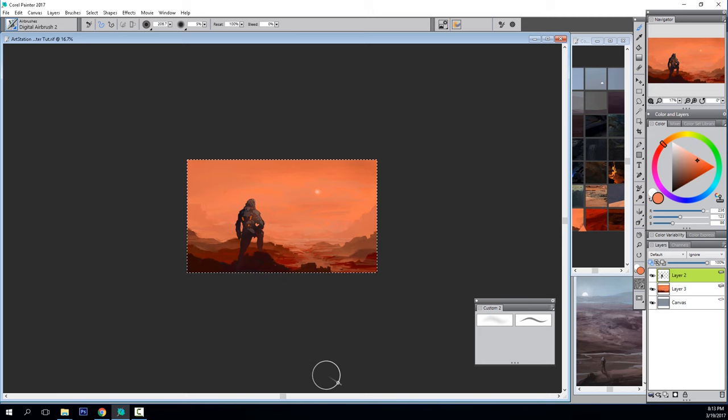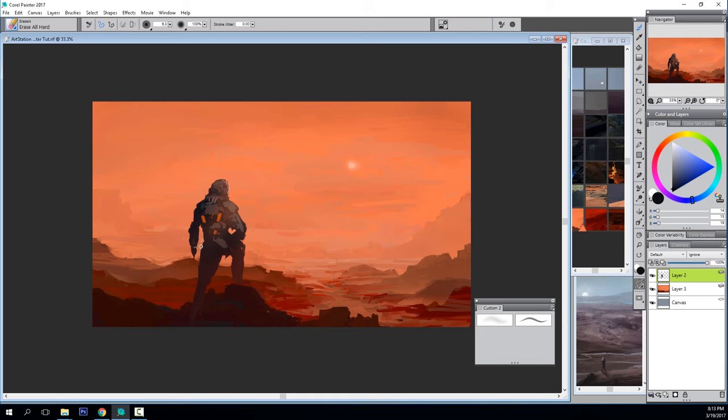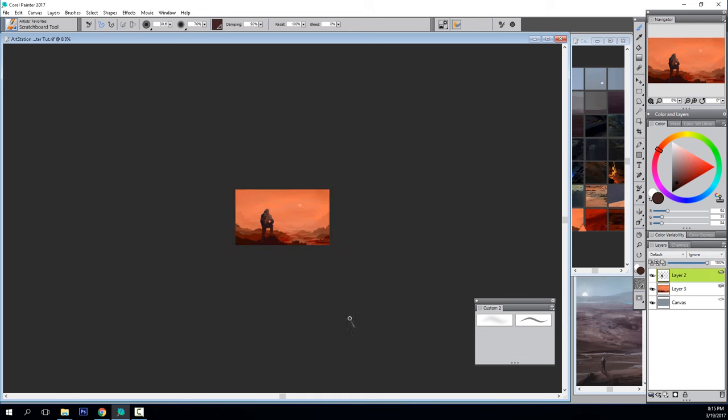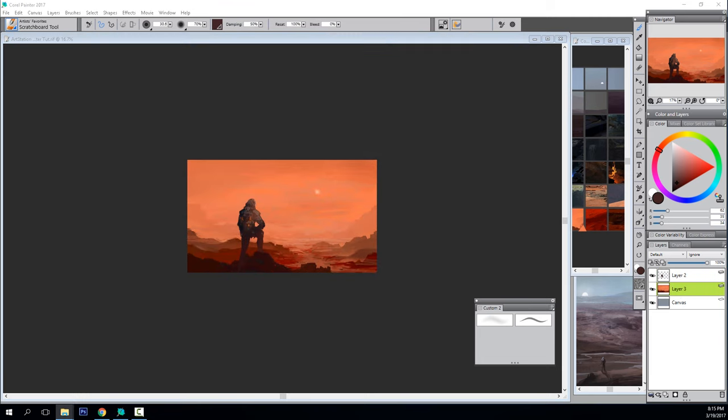I put the character in periodically to see how it works in the composition, then take it back out — because for a key shot, the piece should work with the character in there but also if the character is not there. If we're treating this as a real keyframe assignment, the scene might start with the camera panning around or zooming in to reveal the character, and you want to make sure the environment design can handle that. As a concept designer, your job is to create visual solutions and address as many issues as possible.